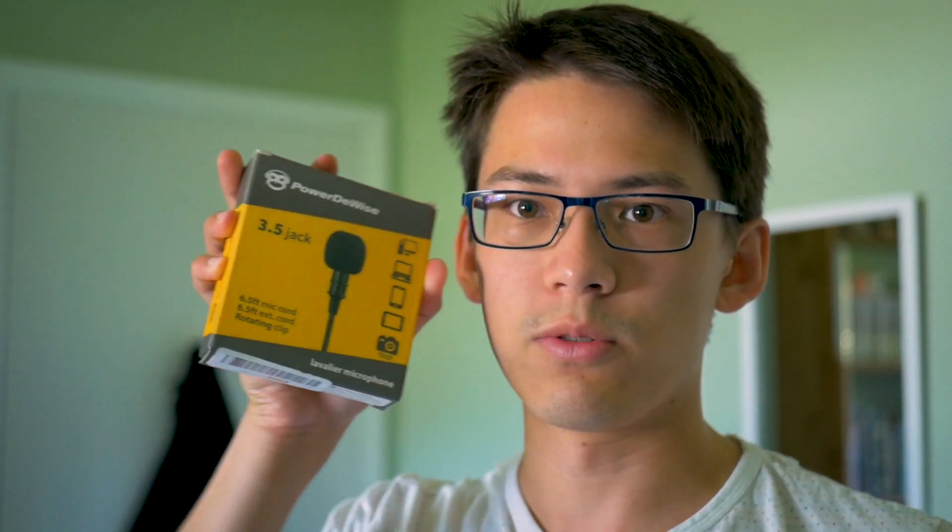Okay, so this is the lav mic attached to my collar and connected to my phone audio recording. We'll see how the quality is. As I'm filming this I don't actually know which quality is the best, so I'm just doing the outro attached to the phone because that's what I filmed last. I hope this video was helpful. This is the powered device lav mic, 3.5 millimeter jack. It comes with a converter for DSLRs or for connecting to your phone, computer, or whatever.